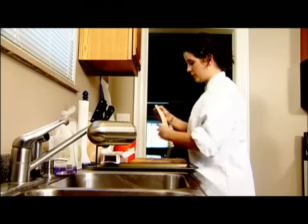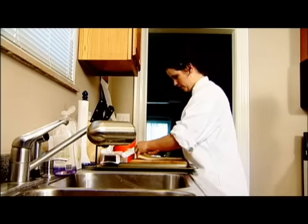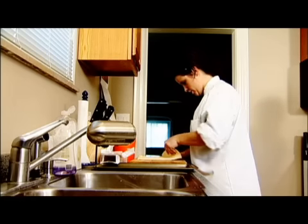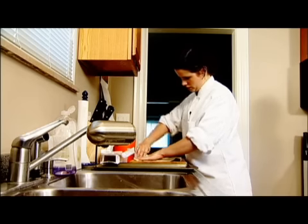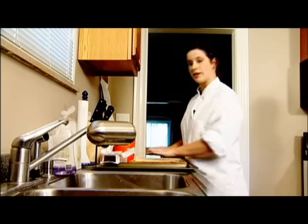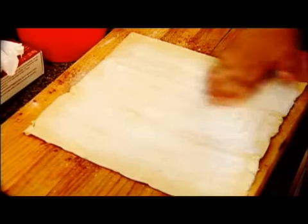Unfold the dough — it comes in a three-fold kind of configuration. All you need to do for this recipe is sprinkle with a little sugar and cinnamon. I like to be a little generous.